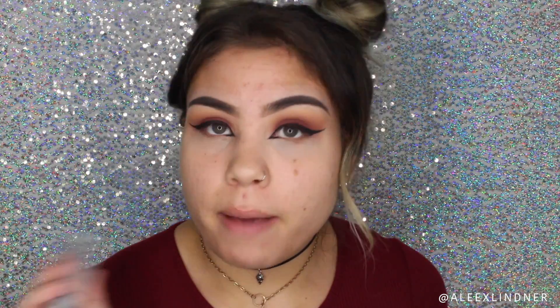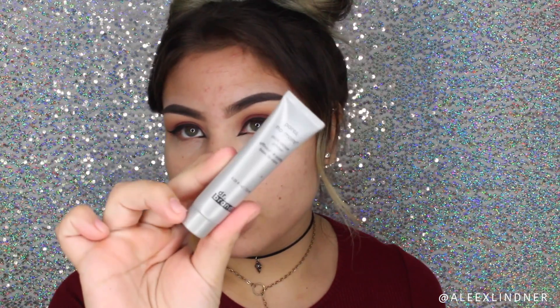Now I'm going to prime my face with the Pores No More Dr. Brandt primer. I'll take a little bit onto my fingertips, warm up the product, and push it into the places where I know my pores are larger to make sure I'm concealing those pores. I'm also going to apply it to my forehead because I do have fine lines there as well.